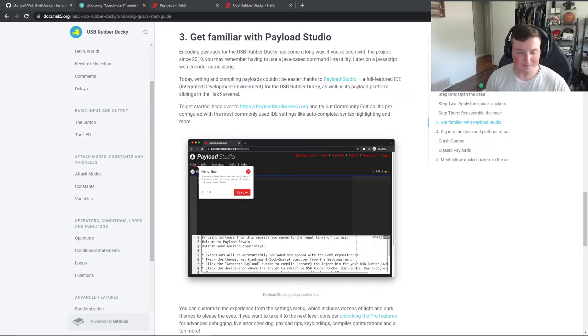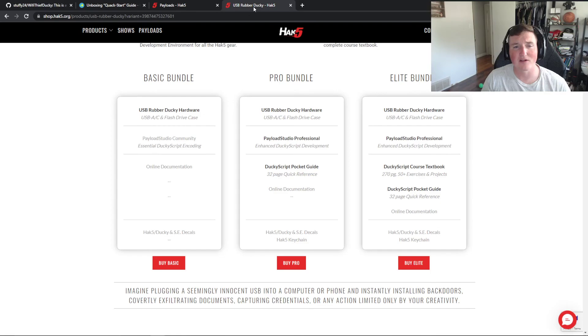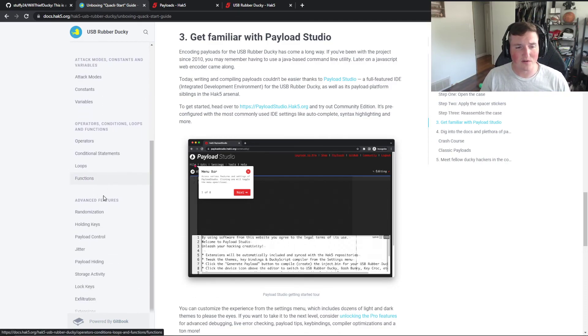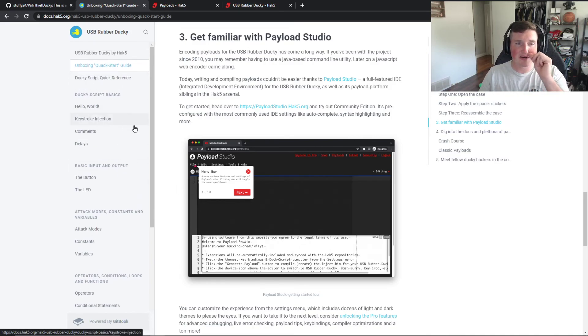This is a really cool tool. There are a few things I'd work on if I wanted it to be perfect, but for the price you can't beat it. I'll link the GitHub for the payload I just ran — that will allow you to steal Wi-Fi passwords. The documentation is really good: it gives you how to start writing your own scripts, your first hello world script, all kinds of stuff. I think it's a really good tool and I really like it.